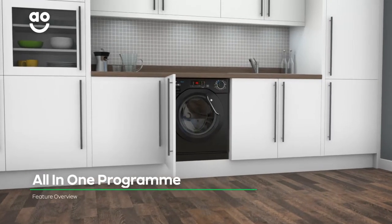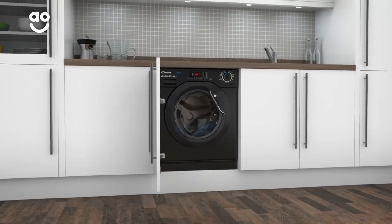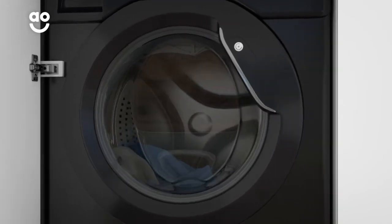The all-in-one programme saves you from separating your laundry, as you can wash white and coloured clothes together. It washes at a cool 20 degrees to clean your clothes without the colours running.